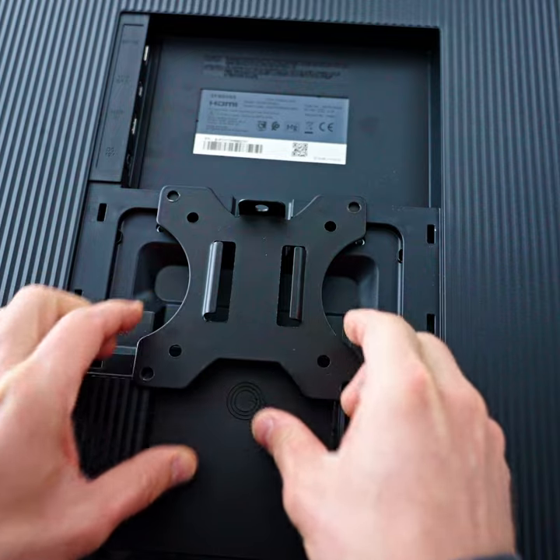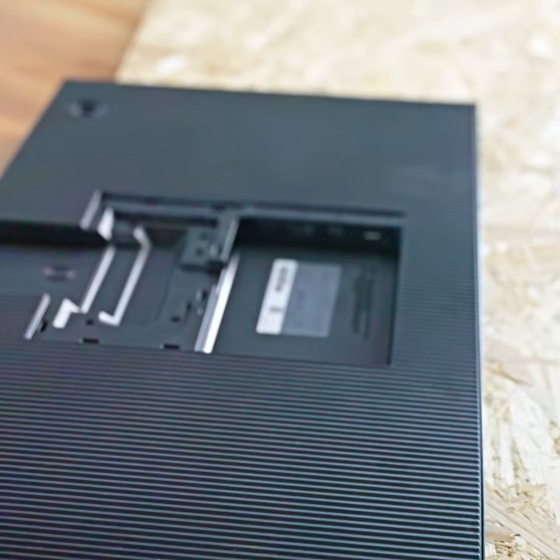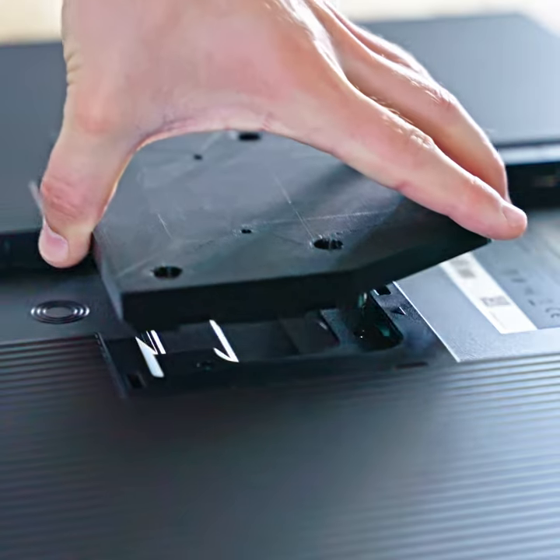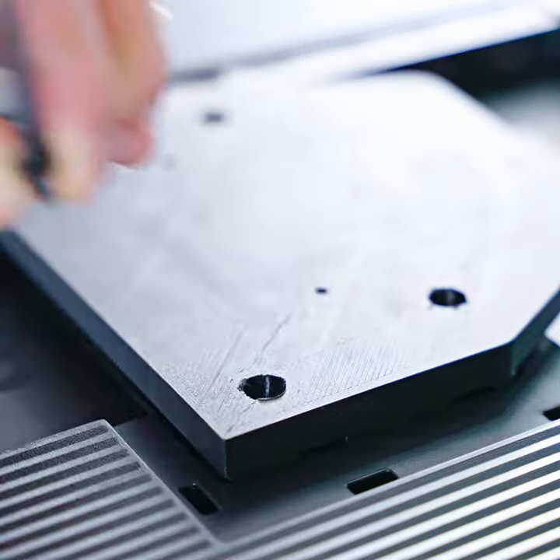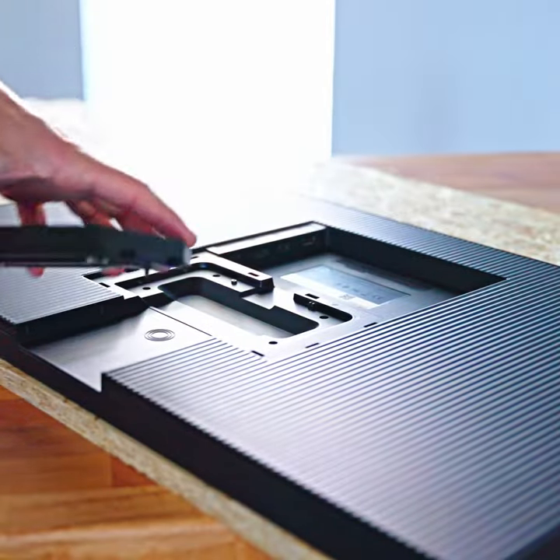I measured out the original mounting pattern and created an adapter block that I printed from just simple PLA. And would you look at that — it fits beautifully. I'm using the original M4 screws to attach it to the monitor, and it's plenty rigid and strong.